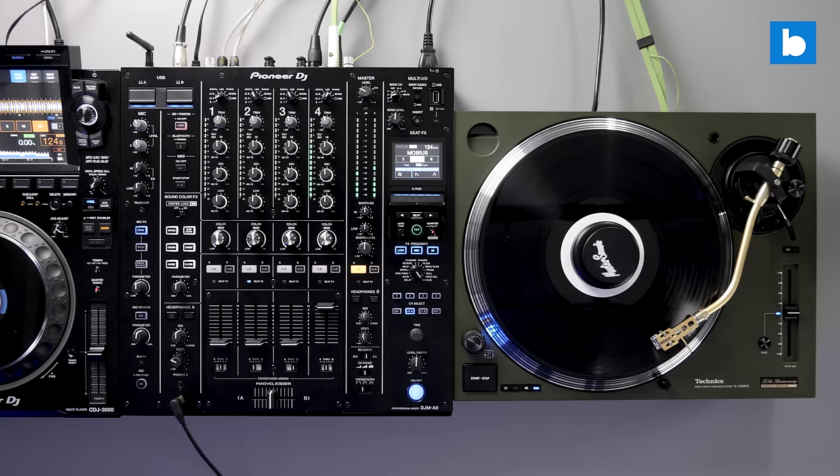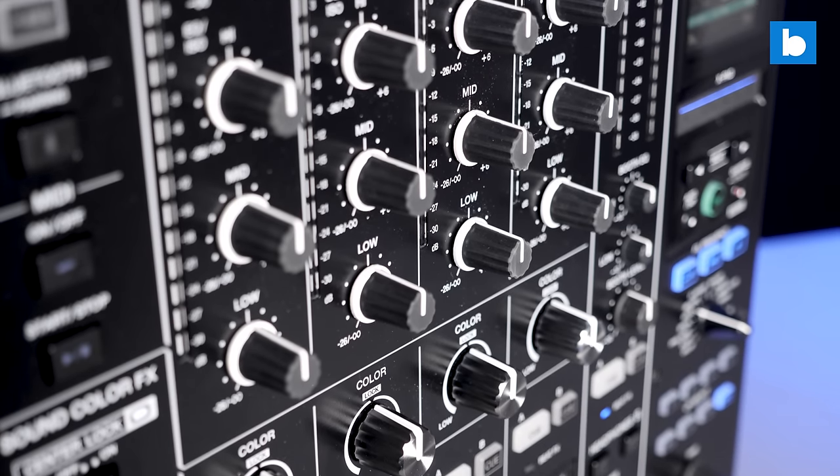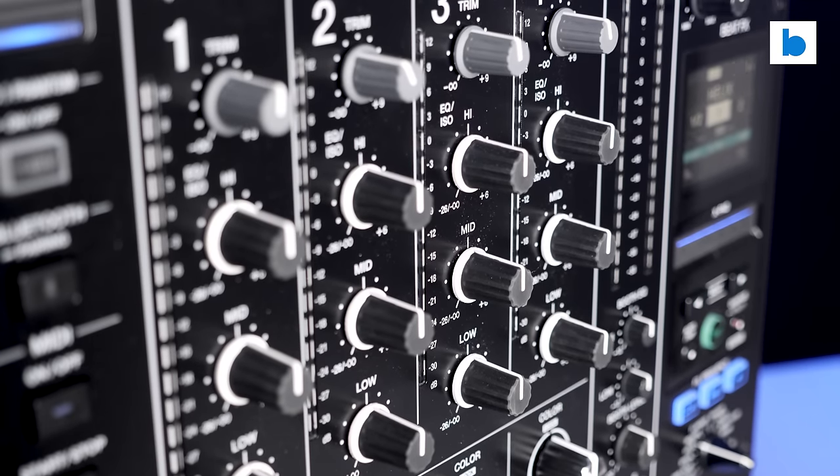The phono preamps are very good too — far superior to those found on older Pioneer DJ gear, with enough headroom to accommodate a wide range of cartridges. I'd be perfectly happy playing vinyl sets on the A9. I fed a variety of sources into the mixer, including turntables and CDJs via both line and digital inputs, and everything sounded great. The digital-to-analog conversion is excellent too.